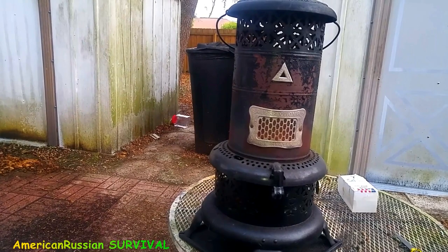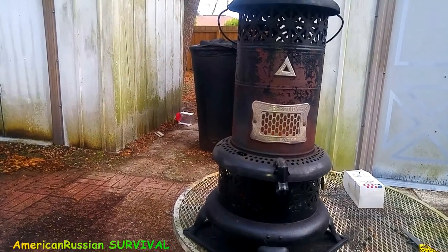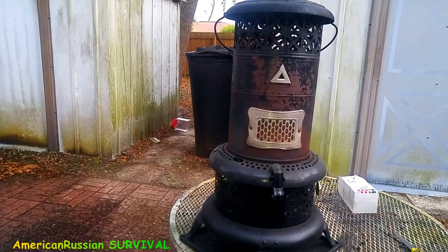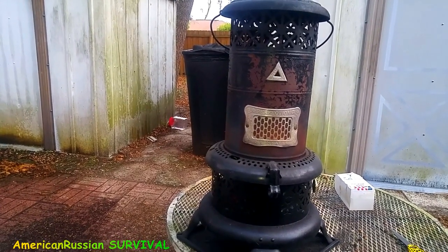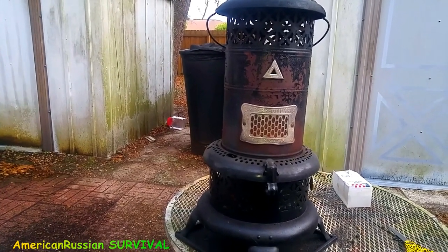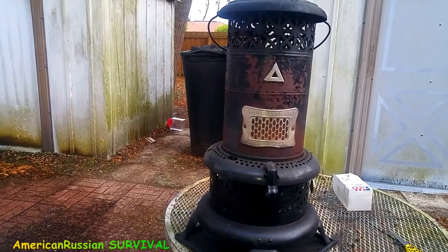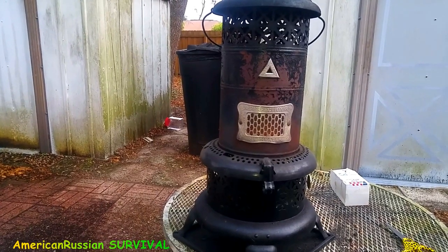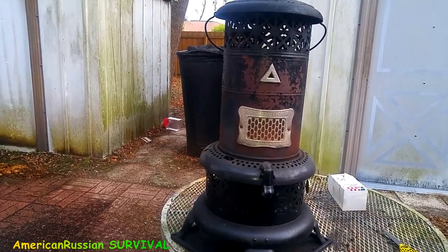It's a pretty good survival tool for wintertime in case your electricity goes out due to a blizzard. I think these are way better than the newer ones with all the electronic stuff — yes, this one doesn't have tip-over protection, but that's just another thing that can go wrong. This thing is very simple. I got it used and the patent is from 1913 — it might be close to 100 years old.